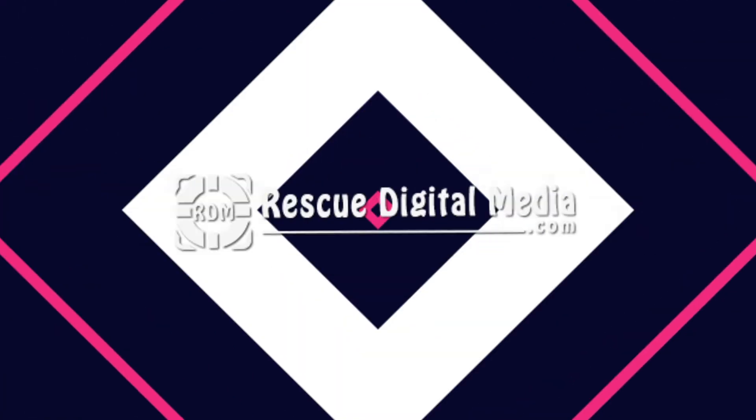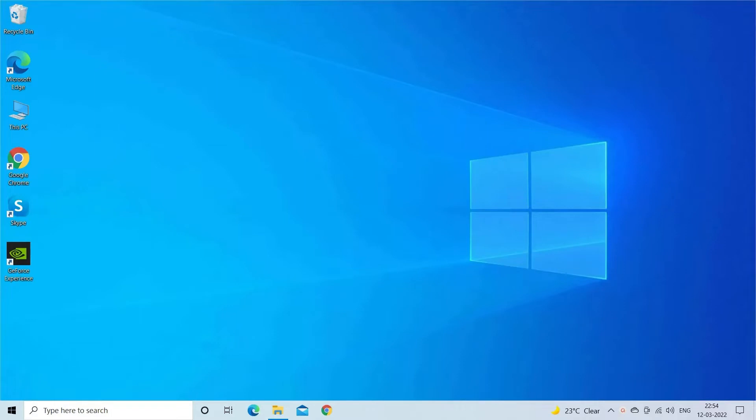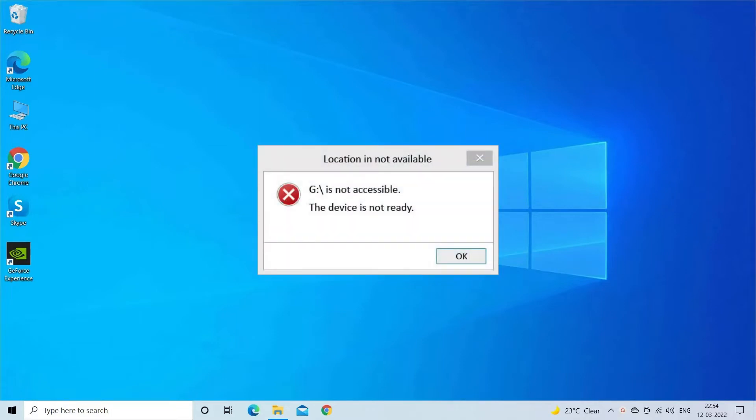Hello guys, and welcome back to our channel Rescue Digital Media. Today I am here with four quick solutions to fix the 'Device is Not Ready' error. Before we get started, like, subscribe, and ring the bell icon to get notified when our new video lands. This Windows error generally appears when you try to access data from a USB flash drive, external HDD, SD card, or other storage media.